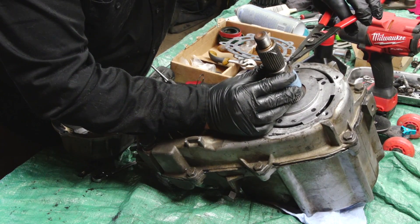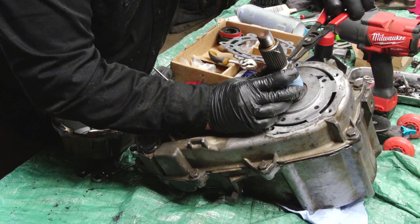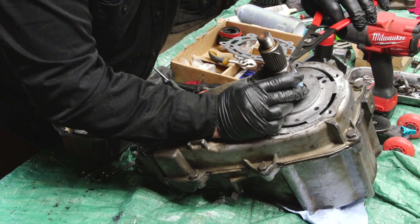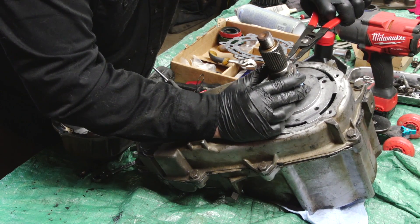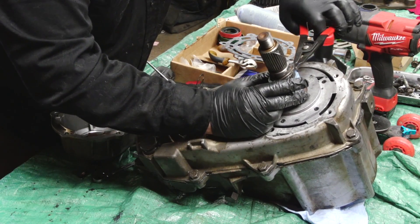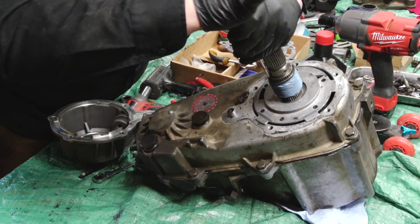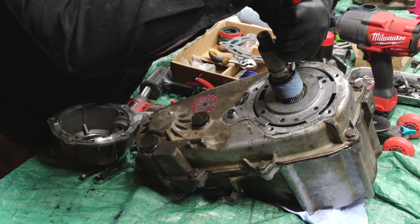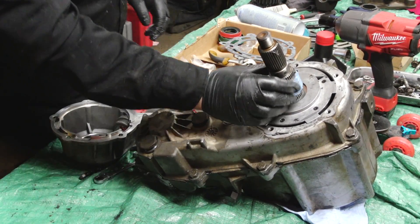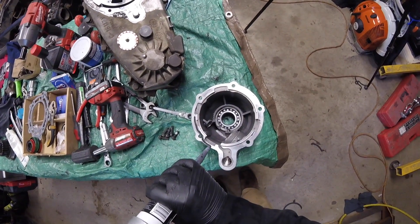Throw this one on, add this one on, and then we're home free. Come on. If anybody's done this job knows the struggle and how much these things suck. Get in there. That side snapped in, that side snapped in — that's locked down. We're gonna put our silicone on this one too.